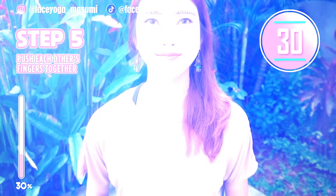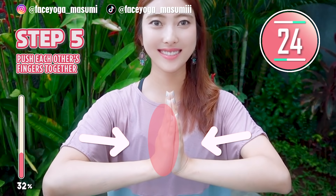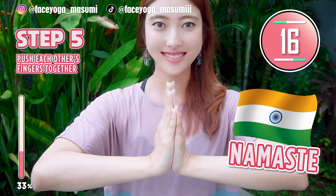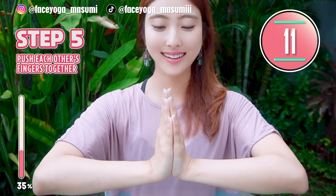Let's try the Namaste exercise. Put your palms together and then push each other strongly. Hold this movement. This is not really a relaxing exercise. Keep pushing each other strongly.